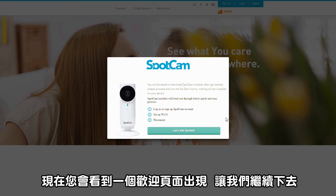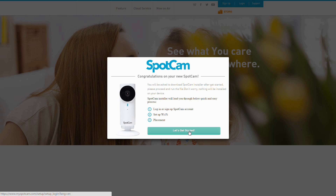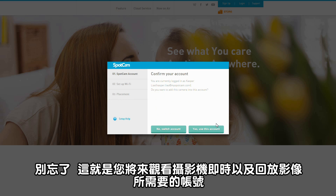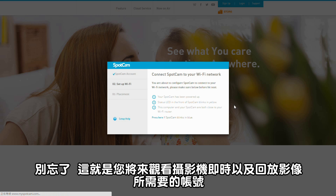Now you see a welcome page shows up. Let's go next. Now log in with your account and then confirm the account. Remember, this is the account you need to use in the future to see the camera video and playback.